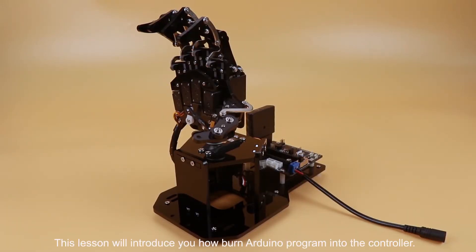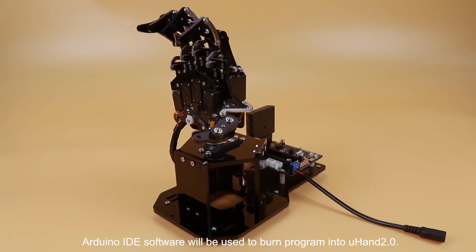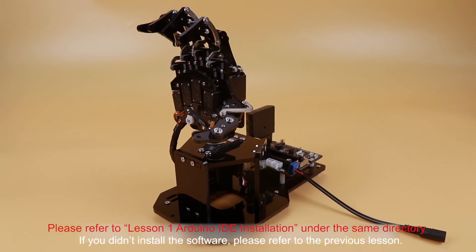Hey guys, this lesson will introduce you how to burn an Arduino program into the controller. Arduino IDE software will be used to burn the program. We have learned how to install it in the previous lesson. If you didn't install the software, please refer to the previous lesson.